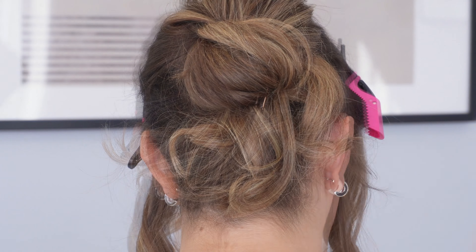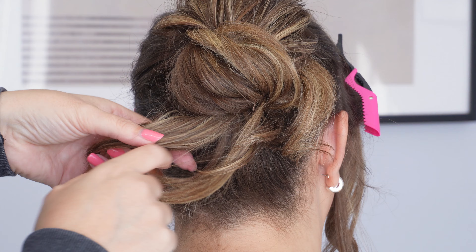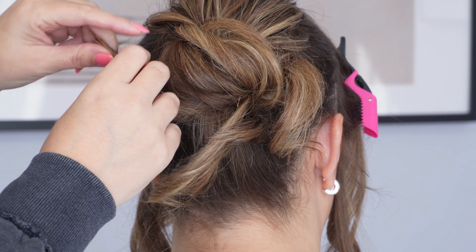With the other tail ends, I'm going to leave a little bit out so it's hanging down at the bottom of the bun. And with the rest, I'm going to twist it towards the head, bringing it up the side of the bun and securing with a pin.